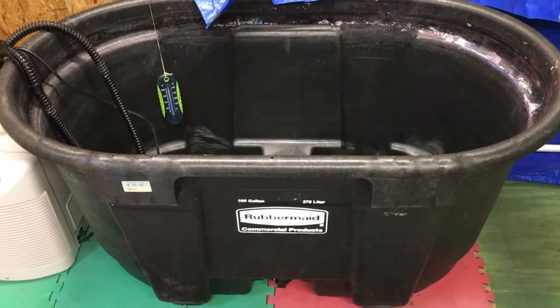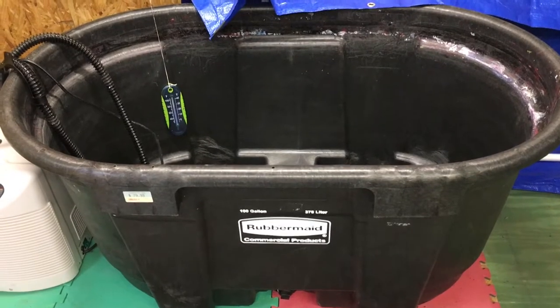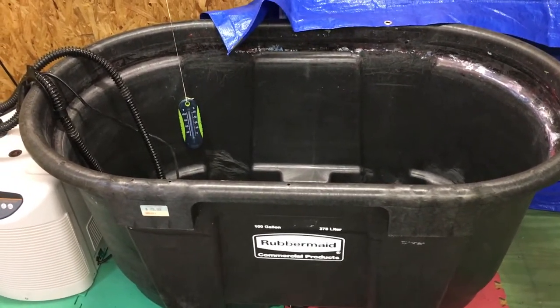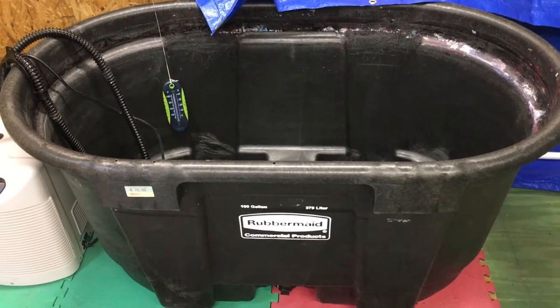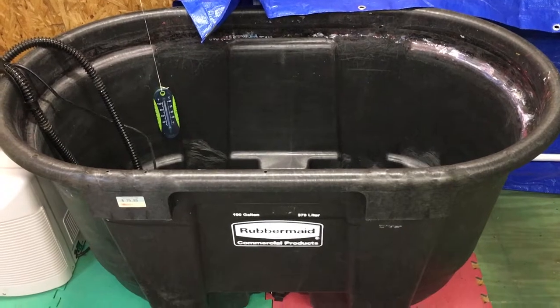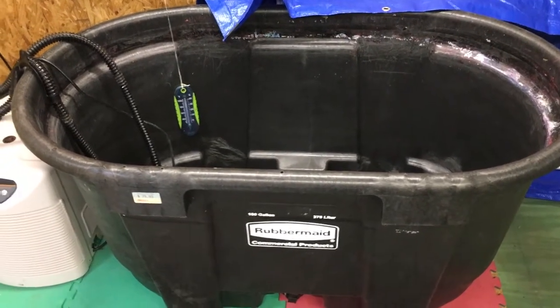This is a 100-gallon Rubbermaid — they're $80 at the local Tractor Supply. The reason I got the bigger tank is because the other ones I just couldn't get enough paint to get good coverage, especially on the cutouts and the guitar body. There are other people that do this a lot who also have bigger tanks, homemade ones, but I found it easier to just buy this.